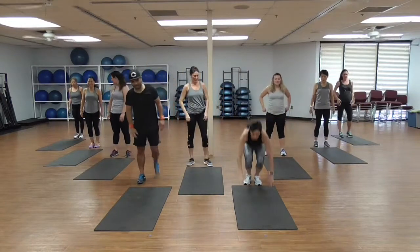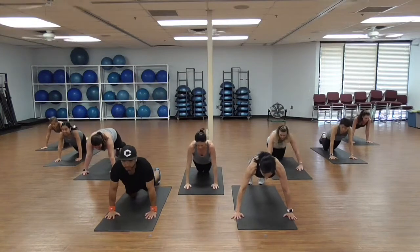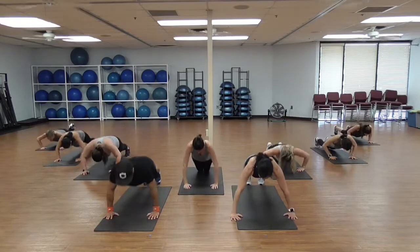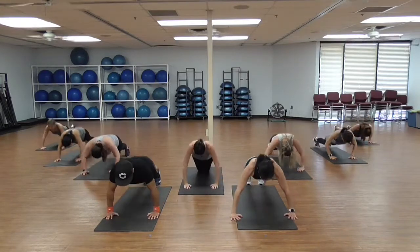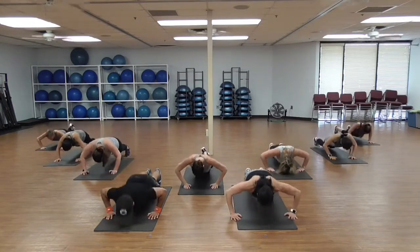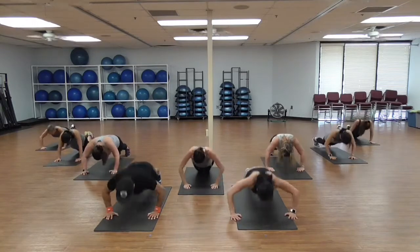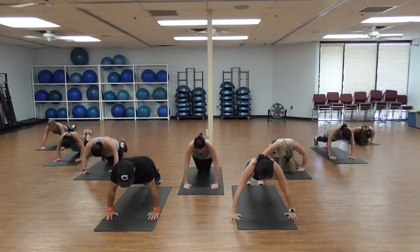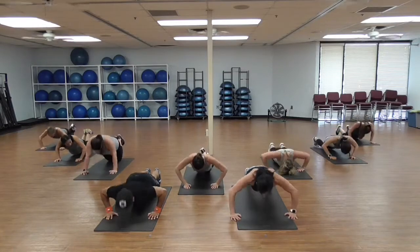I know you feel that. On the floor — push-ups! You can be on your toes or you can be on your knees. Let's go: 1, 2, 3, 4, 5, 6, 7, 8 — keep breathing — 10, halfway. 9, 8, 7, 6 — five more — 5, 4, 3, 2, last one. He's down, coming up. Awesome!